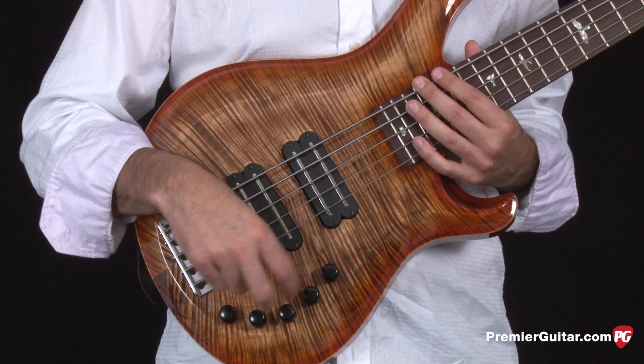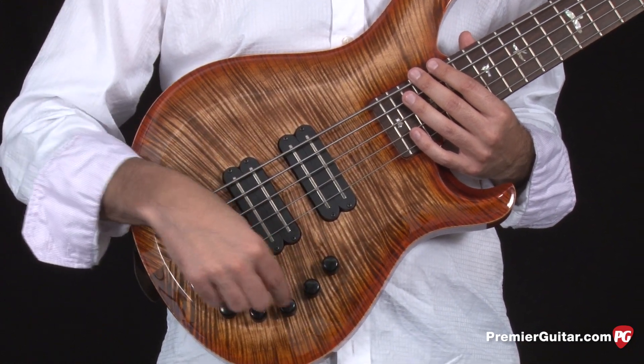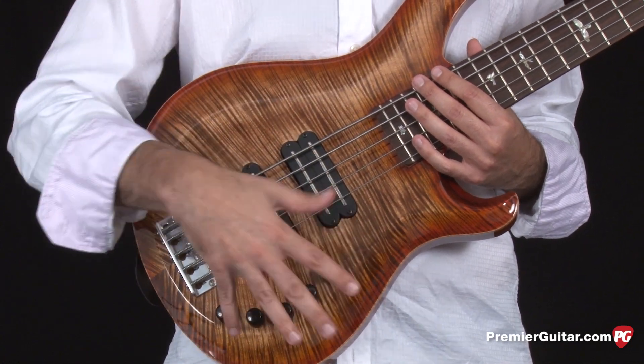The preamp is a new design for Paul Reed Smith. You have volume for the neck, volume for the bridge, and bass, mid, and treble EQ.